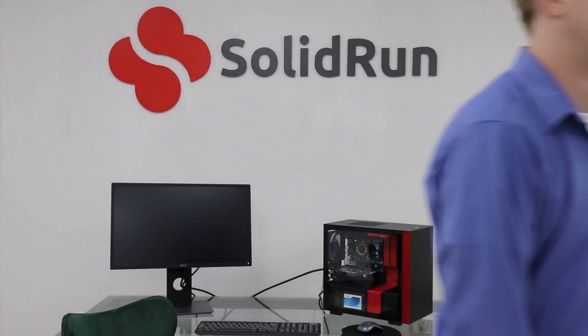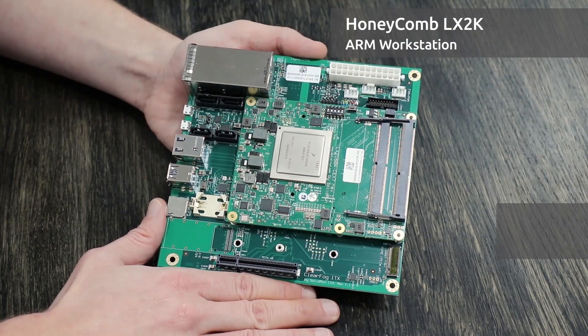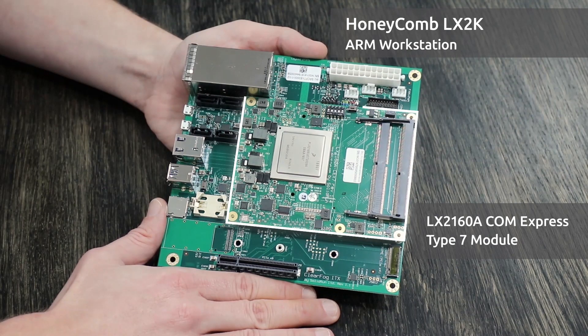This isn't really Honeycomb. Let me show you what Honeycomb really is. Here is our Honeycomb Mini-ITX Carrier for our LX2160A CEX7 ComExpress Module Revision 1.4.